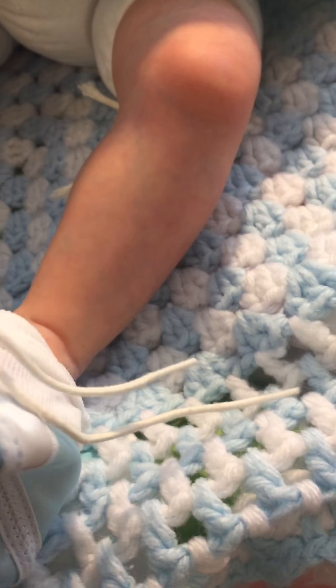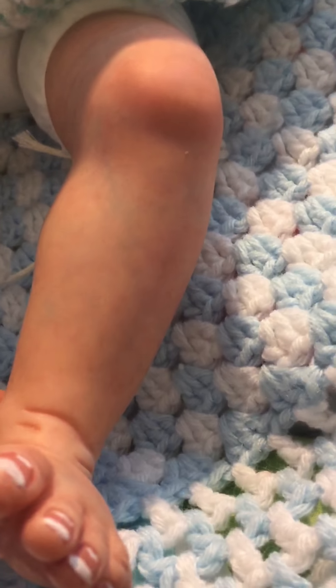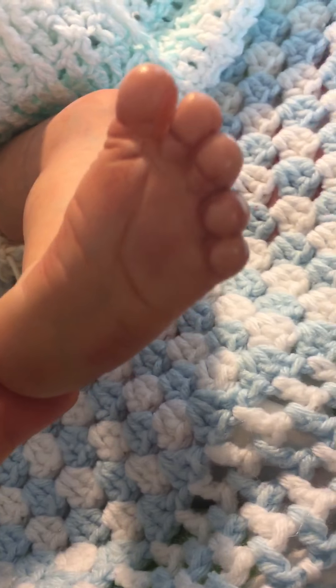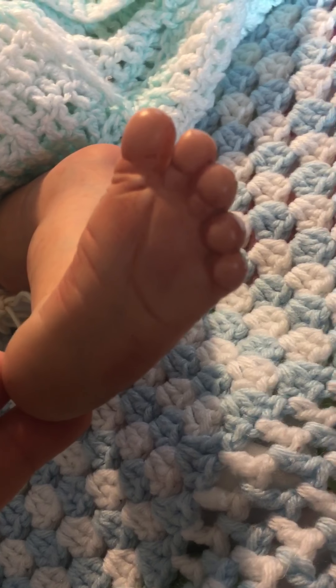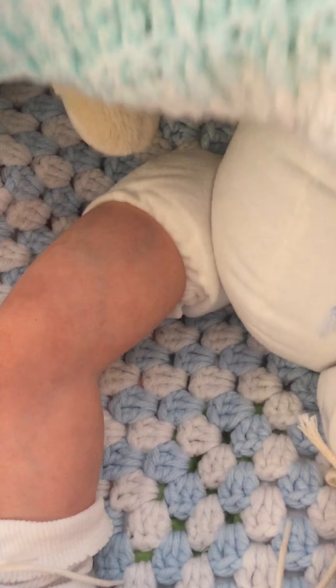He's got all the veining. He has mottling. I still have to work on my blushing on my feet, but I think I did okay. He's got cute little feet. He's so cute.